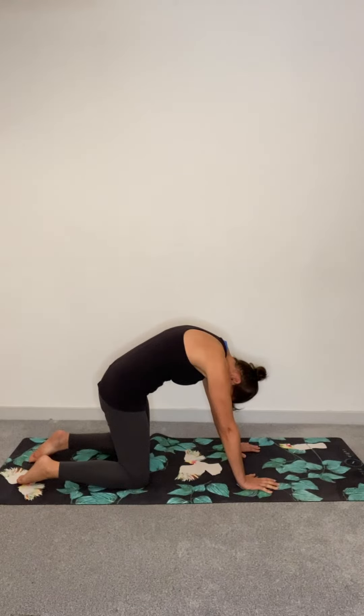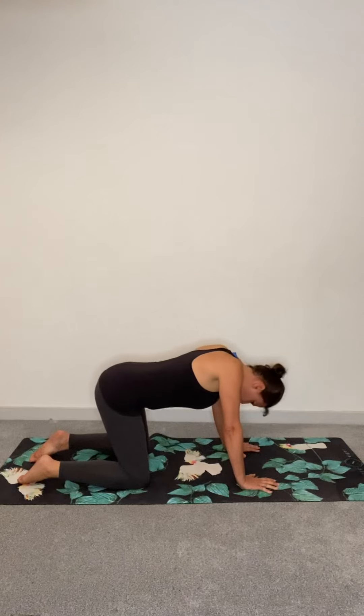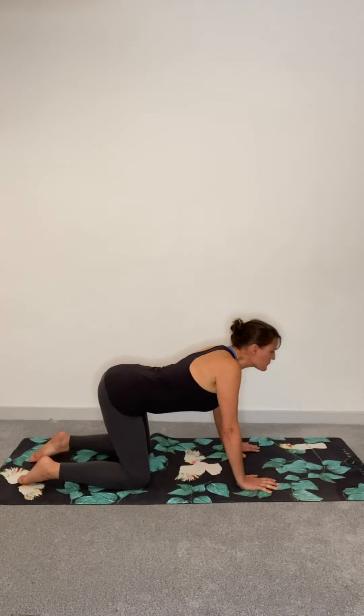Next, move your back in the opposite direction. Allow your belly to drop down towards the ground and raise your head up. Breathe and hold. Repeat these poses with intention.